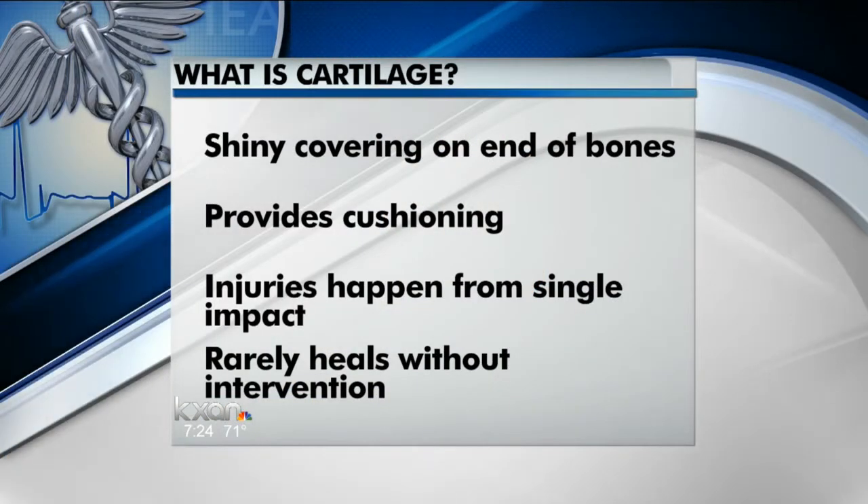Cartilage is the shiny stuff you see on the end of our bones, just like the white stuff you see on the end of a chicken bone. It's very good at doing its job of cushioning the blows when we walk or run. It's thin but strong, and it's very smooth — in fact, it's five times smoother than ice on ice. It's a very good design, and when it's intact, it does a good job of keeping our knees doing what they're supposed to do.